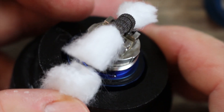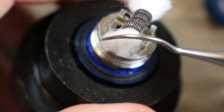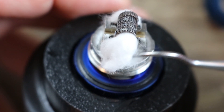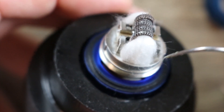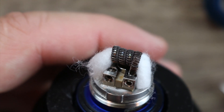Same thing on the other side — right where that threading starts, just slide your scissor along it and give it a snip. Now take your cotton tool and give it a nice little tuck. It's almost like a GTA-style deck with a ring around it. Same thing on the other side — keep it nice and fluffy, get those ends in first and spread it out so it covers that whole wick port. That's exactly how you want to wick it.